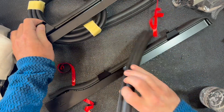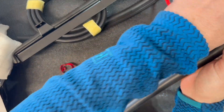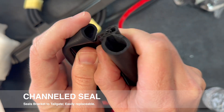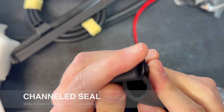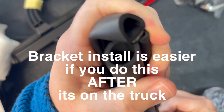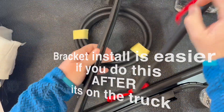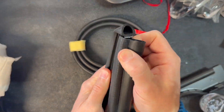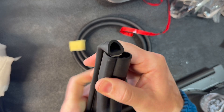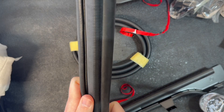Next, I'm taking this channeled seal and sliding it on, just flush with this edge right here. The other side — just get it started on one end and work your way down. This is very similar to the seal that's used in the doors of the truck, so if this gets damaged, it should be easy to replace if needed.